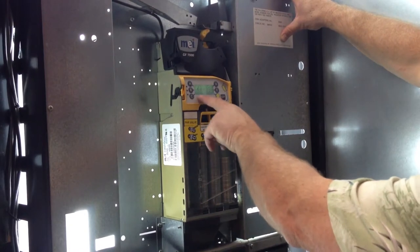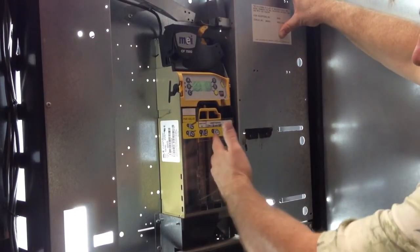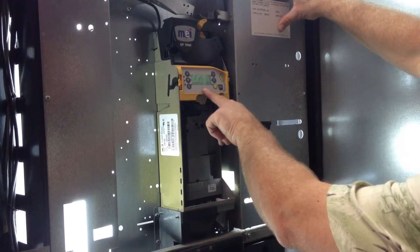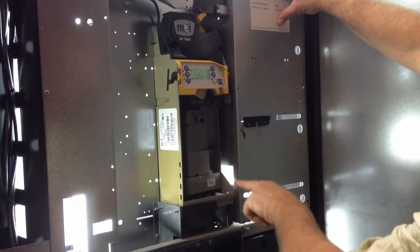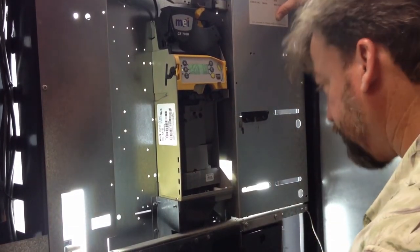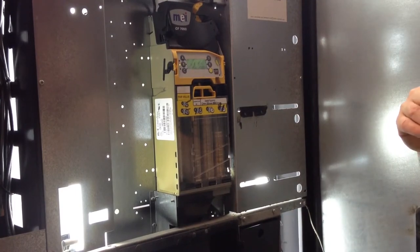A moment ago it said 'eject lever' — we didn't seem to see anything wrong with the eject lever. Now it says 'alert cassette out,' but our cassette is obviously in. I'm going to pull the cassette out and hit menu to park my motors. My third option at the bottom is park and it seems that all of those are working. It says 'cassette out' still. I put my cassette back in and it still says 'alert cassette out.' Very unusual.